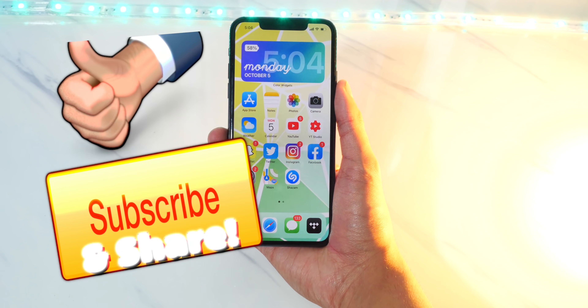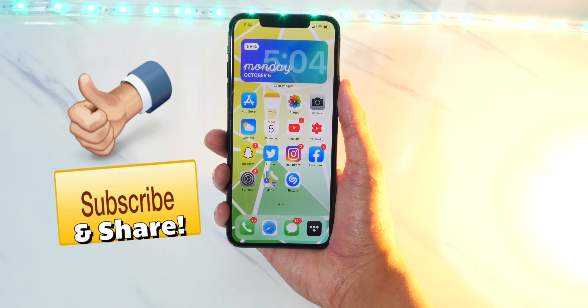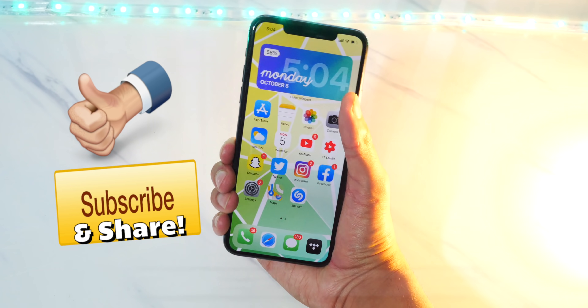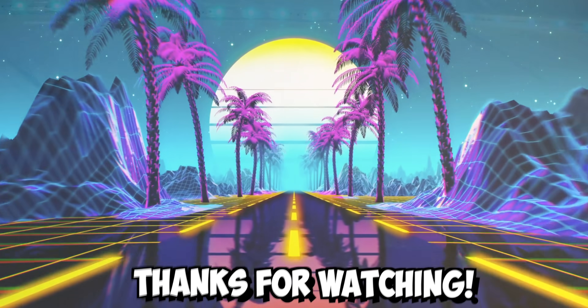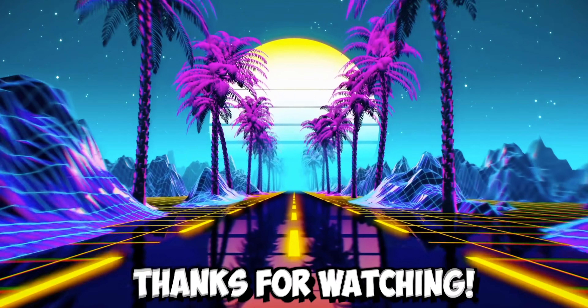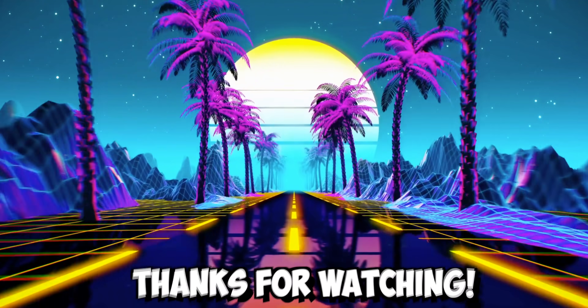Smash that like button if you would like to see more videos like this and for me to keep you updated on the iOS 14 jailbreak and all other jailbreaks. Anyways, this is TechSpot. Enjoy the rest of your day and peace out. We'll see you next time. Bye.